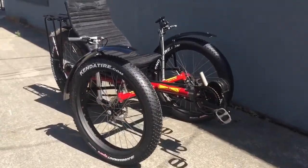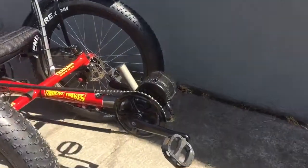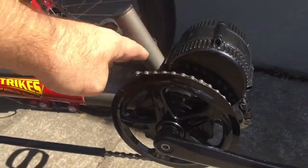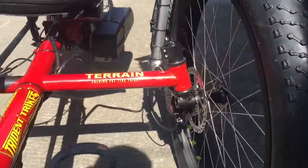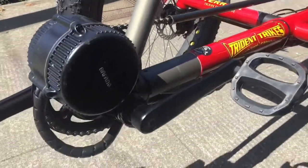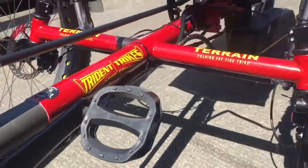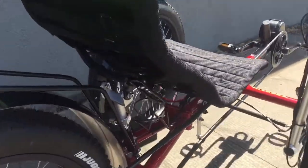Hi, thanks for watching. We want to take a second to show you this awesome Trident Trikes 26-inch terrain with a 750-watt fang motor up front. Nice clean installation and wiring. This trike has disc brakes.